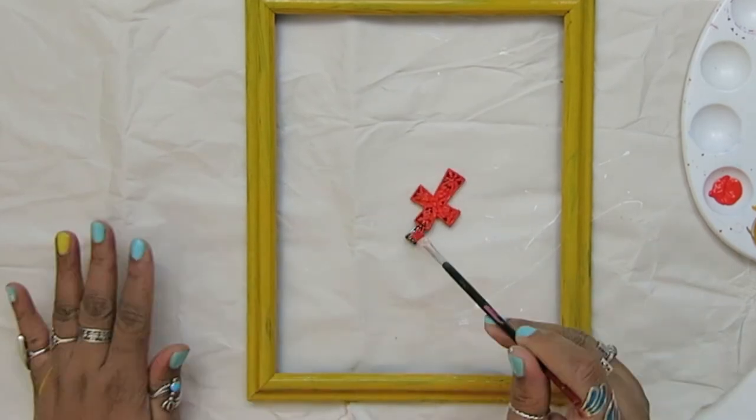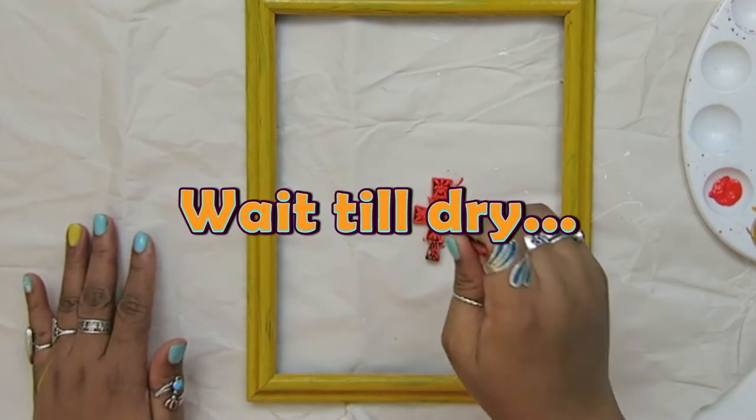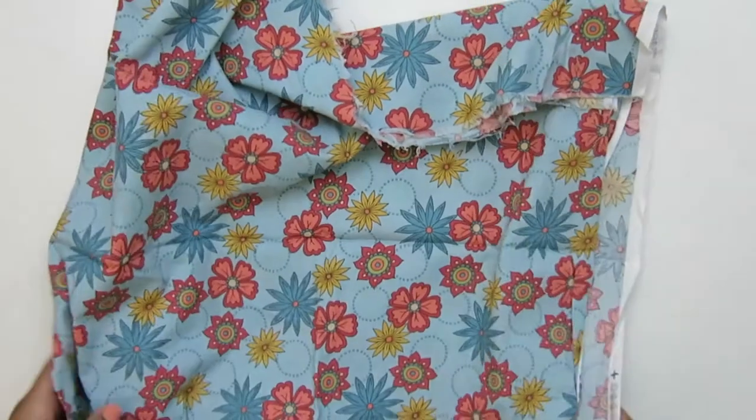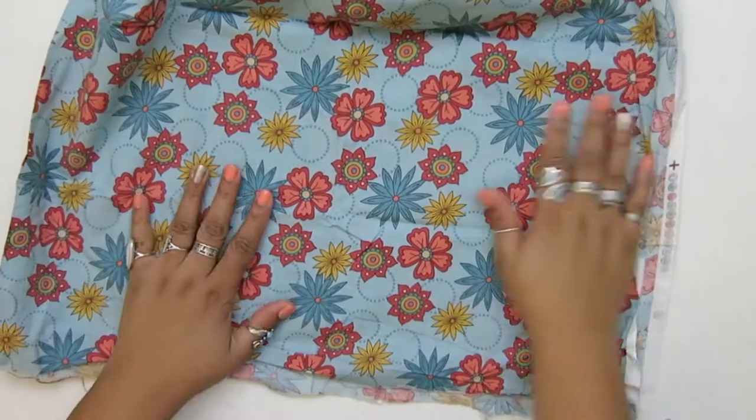We're going to set that aside and give it a chance to dry. While that's drying, we can work on the backing. I had this material that I wanted to use.